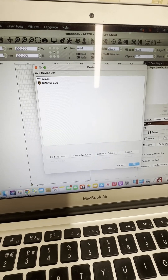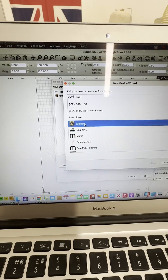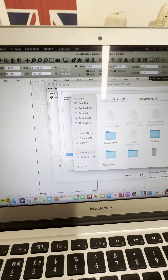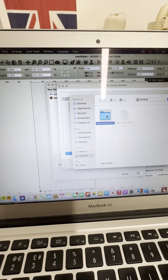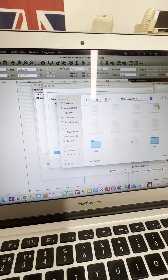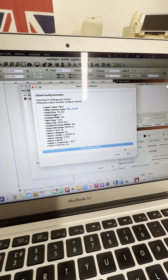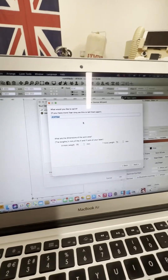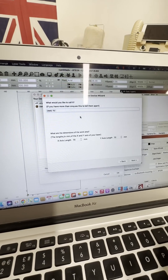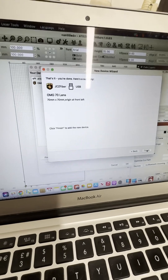Now that the 150 is in there, let's add the second one. Add manually, JCZ Fiber, next, import config — same exact thing. This one will be the 70 by 70. Down to plug, mark CFG7, open, next. We'll rename this to OMG 70 lens. Next, next, next, finish.